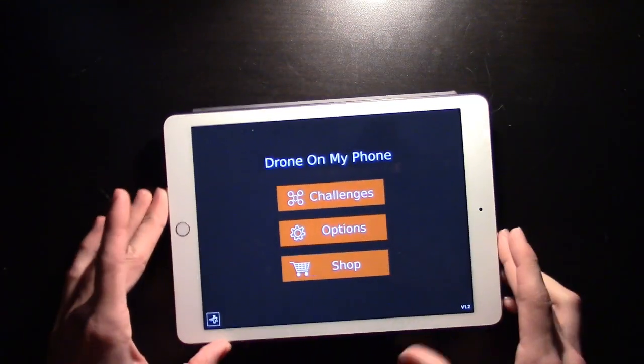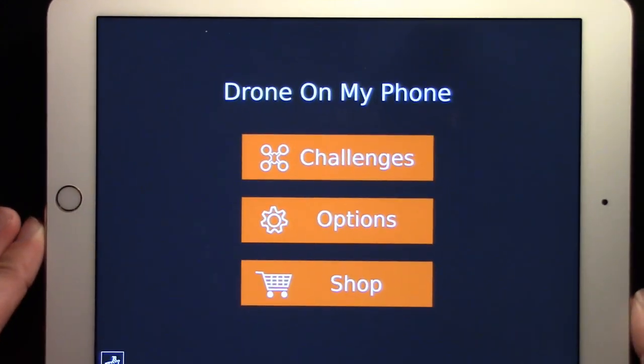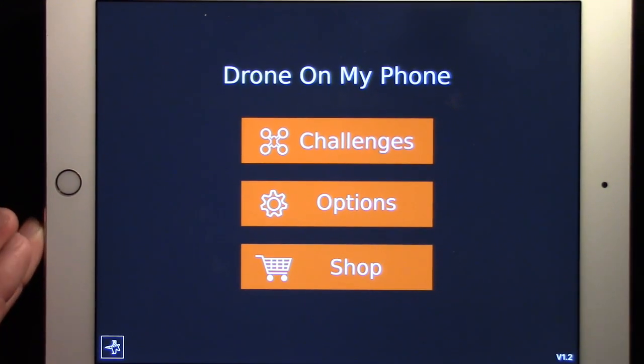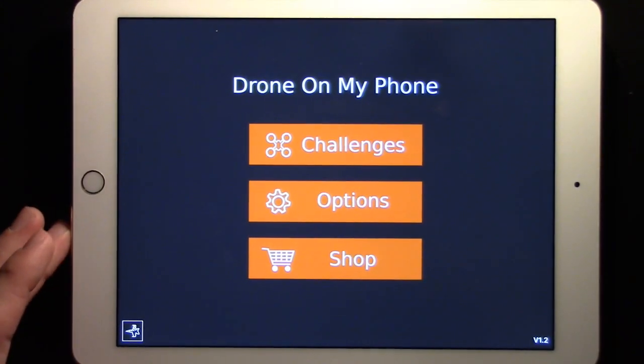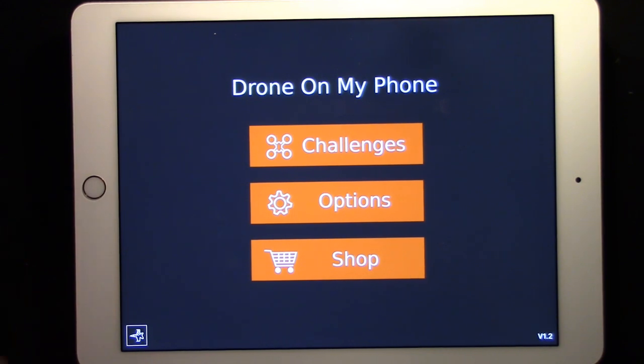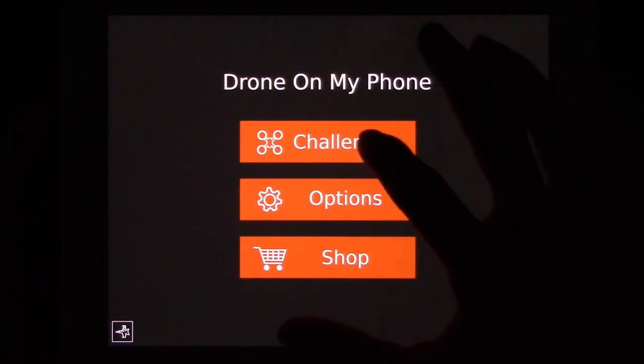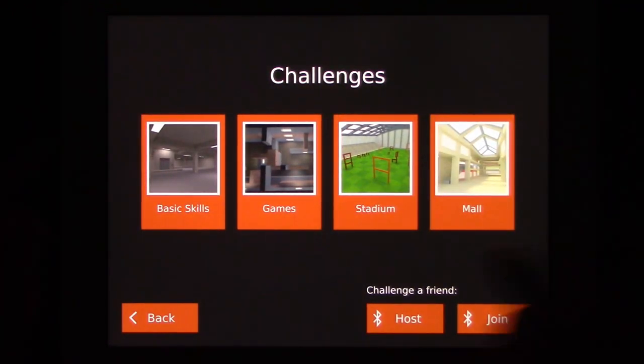Let's take a look at this app. This is the Drone on My Phone simulator app, and unfortunately it is only for the iPad. So if you don't have an iPad or an iPhone, you are out of luck, which is a bummer. I wish the Jet Stripes folks would make a version for Android — that would be super. The stadium and the mall are the two levels that you get with the add-on that you pay for — that's what the $4 is for. These two come with the free version.